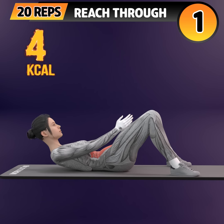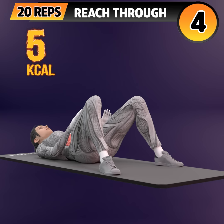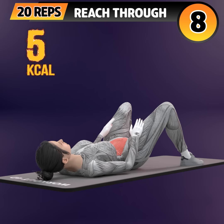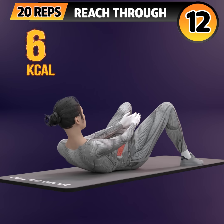Next exercise is reach through. In 3, 2, 1. Go! 1, 2, 3, 4, 5, 6, 7, 8, 9, 10.